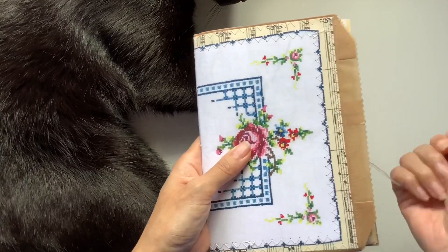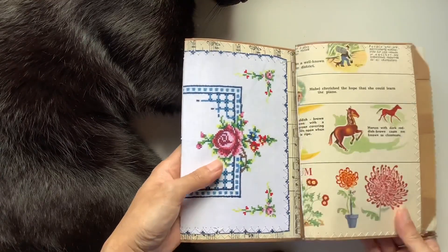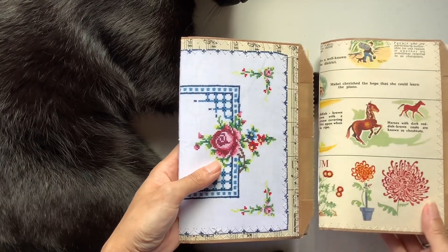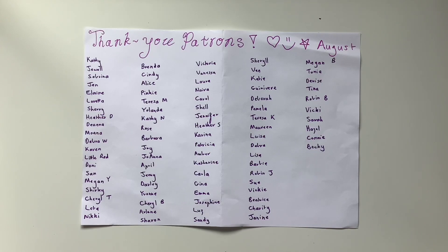And I will ship that off and package that up. I hope you enjoyed that flip through, and I'll see you in the next video. Bye, guys! WillowBound Journals exists to bring light and life into people's lives through creativity, beauty, story, and inspiration.